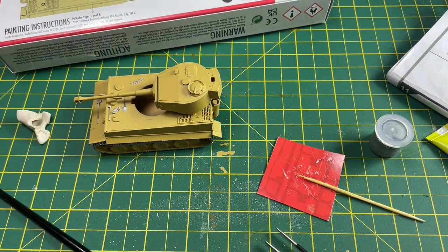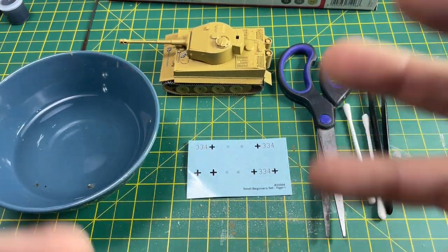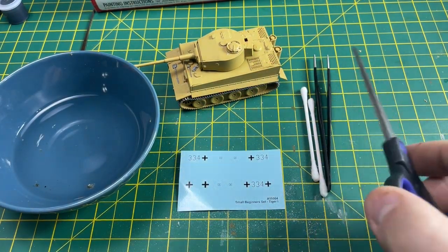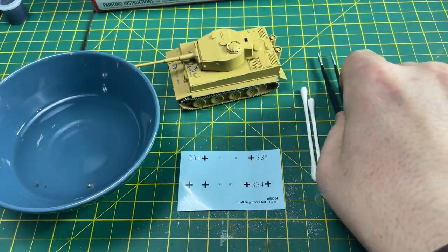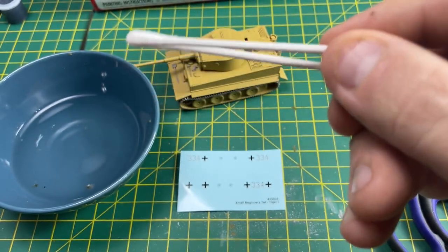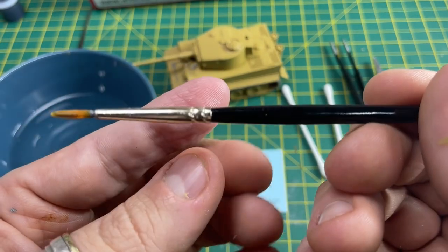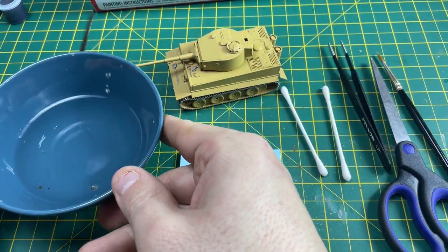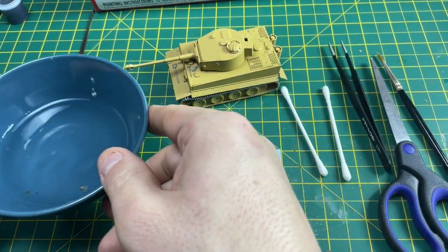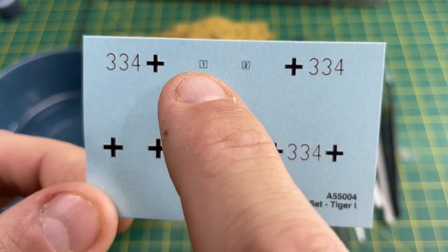Now we go on to the section where we put the transfers or decals onto the model. You're going to need a sharp pair of scissors, some tweezers, cotton buds to soak up the water, and your brush - make sure it's clean from any paint. You'll also need some water. I use cold water but people say warm water is better as it comes off the backing paper quicker. Just like the sprues, the decal sheet has numbers - one, two, three, and four - and you look at the instructions to see where they go.